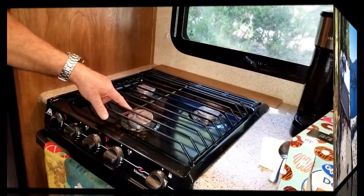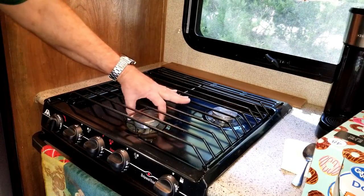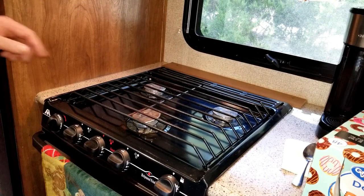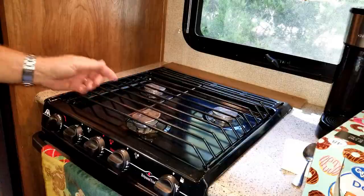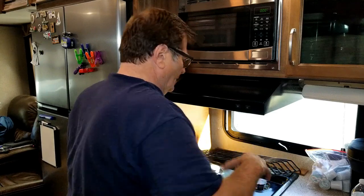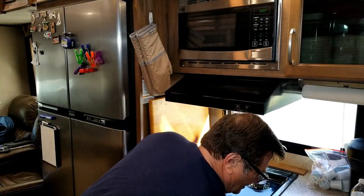This burner is now not working and the reason is because it's all falling apart. So we're going to fix this. I had the same thing happen to that burner back there. The first step will be to take off the cover, which is easy.